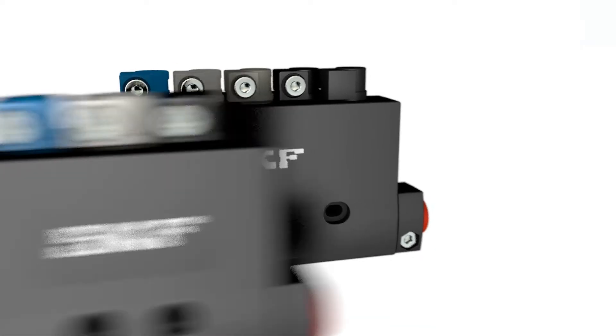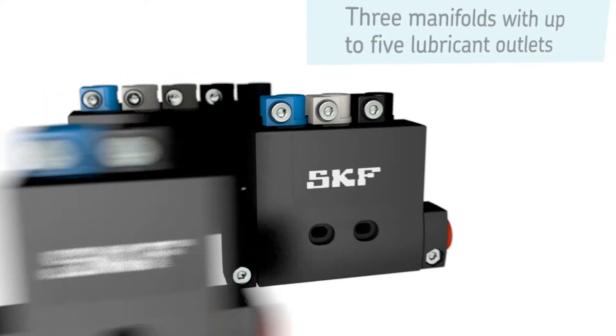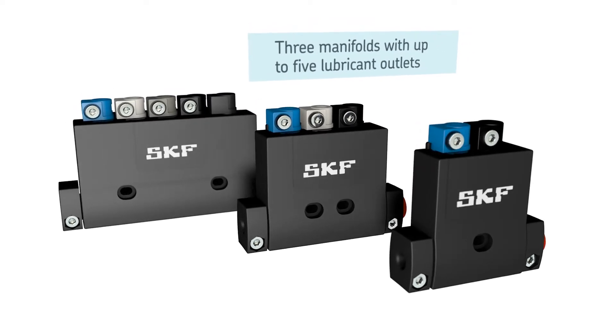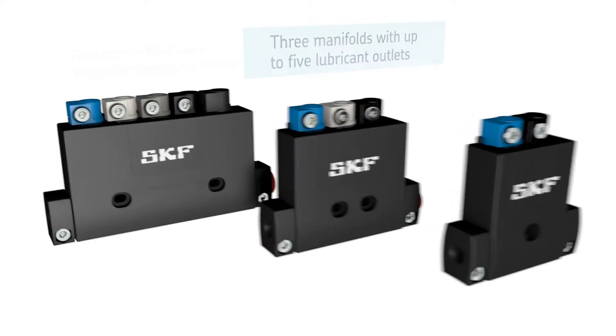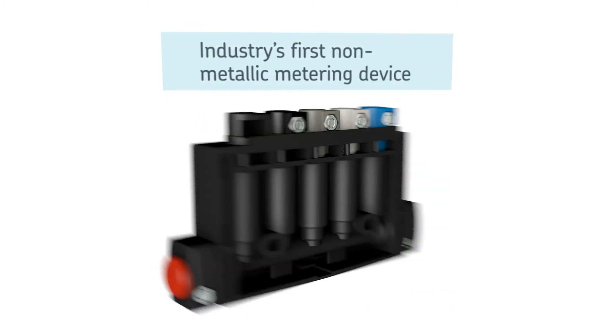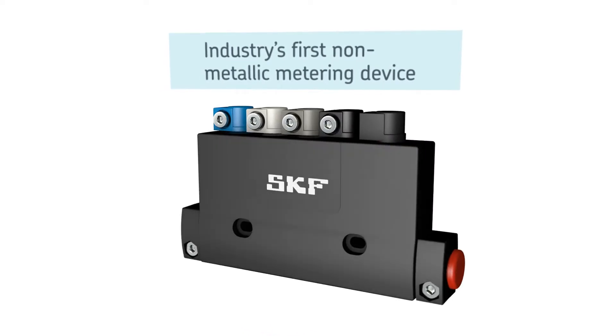The new Series 310 metering device comes with three manifolds featuring up to five lubricant outlets. As the industry's first non-metallic metering device, SKF Series 310 has a unique appearance.